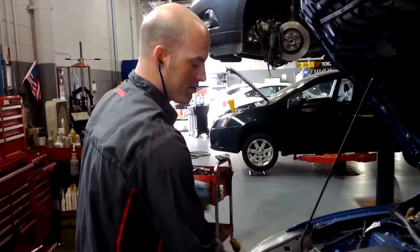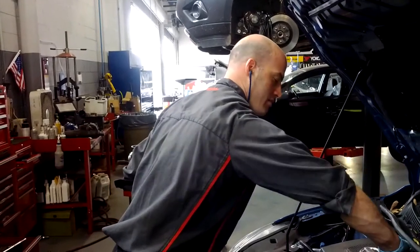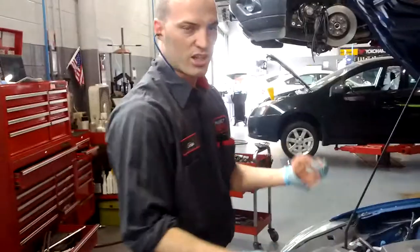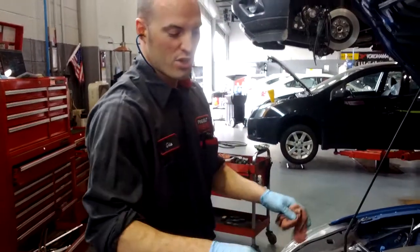Put the dipstick back in, make sure the oil cap is back on. Clean up a little — I'm going to check the fluids, check the tire pressure, top off the washer fluid, and put a sticker in the window. This car is done.